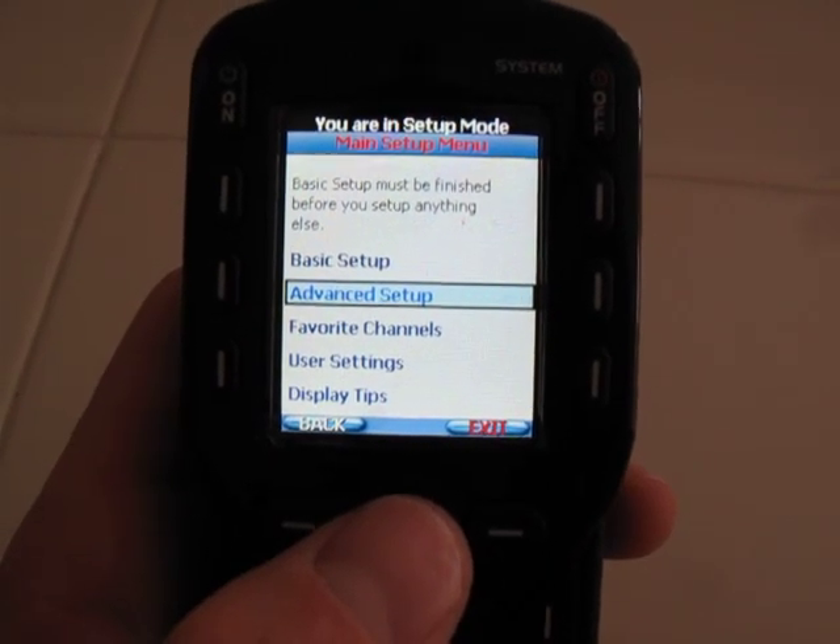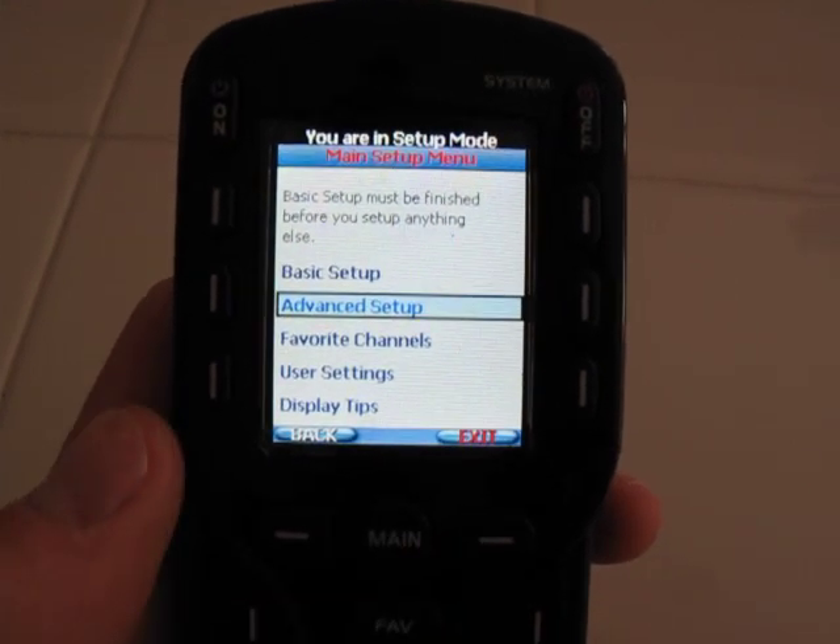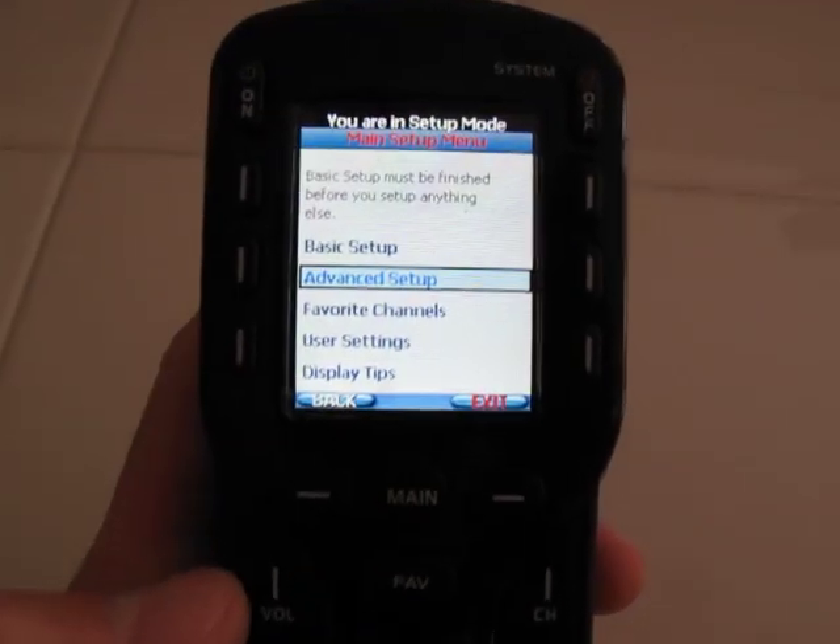Hi, this is the MX450 URC remote control. I basically wanted to show you guys how to program a macro on these things.